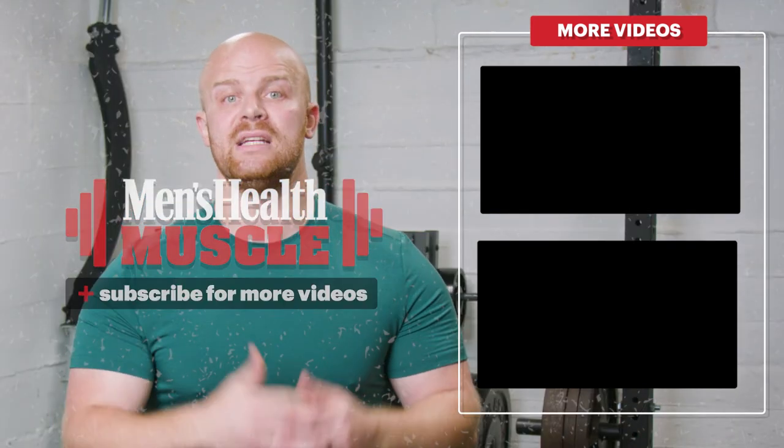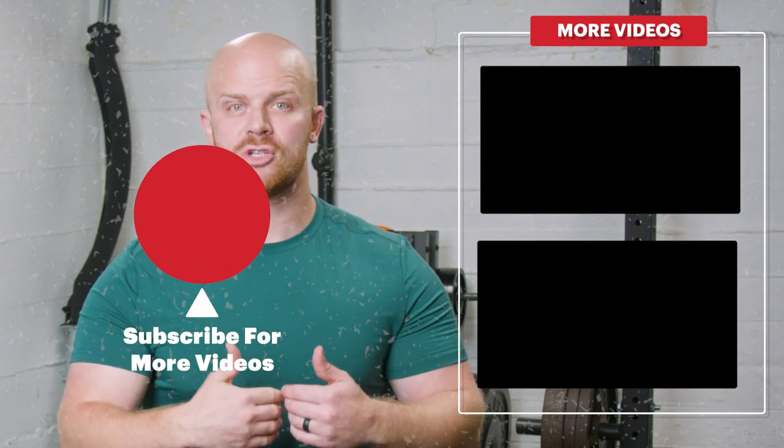Let us know in the comments whether you think the Revolt Fitness belt squat attachment should be a part of your home gym or repertoire. And if you have any other piece of equipment you want us to review here at MHStrong, let us know.